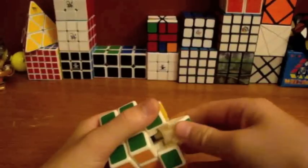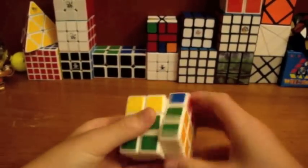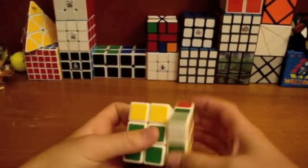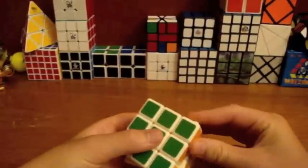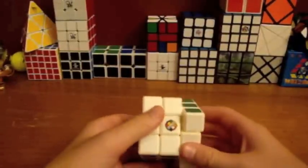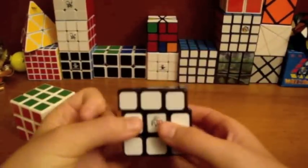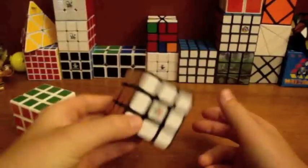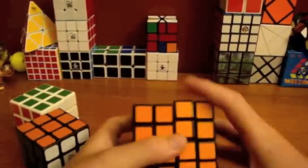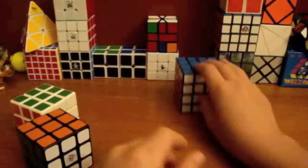Today is also gonna be a Nationals update — cubes I got. I only got two cubes. I bought an Alpha CC, it's alright, I guess, and I will have a review on it shortly. I traded a Xingxiao 4x4 for a Dian MF8 4x4, and I do like this.